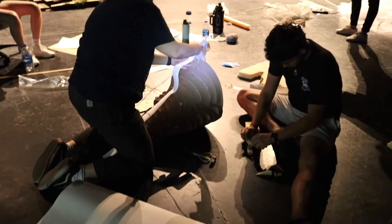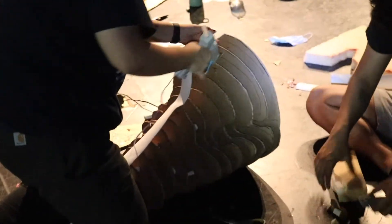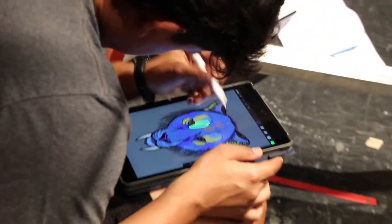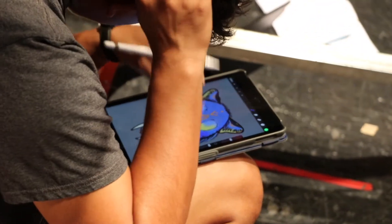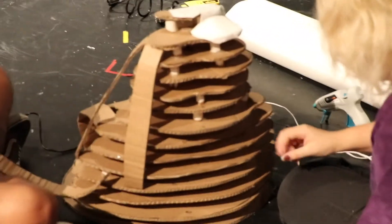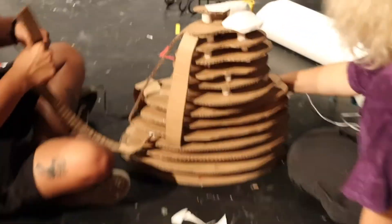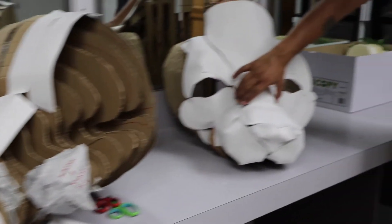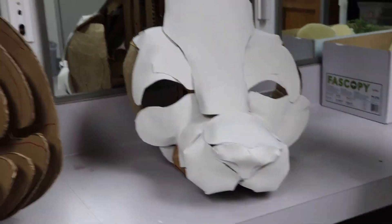So far so good. I'd rather wait till we have the actual eyes to put in here, and then I can give you an actual demonstration.